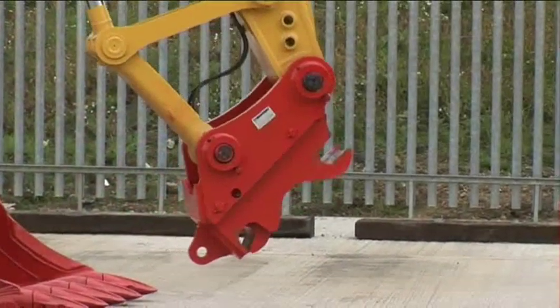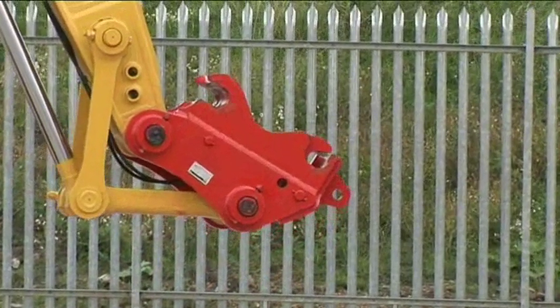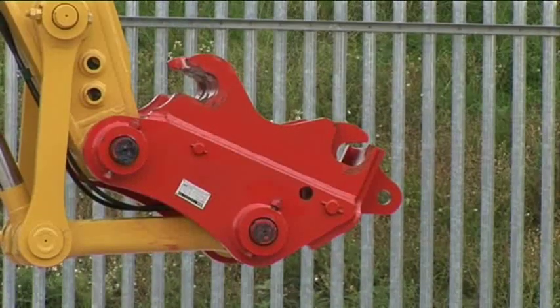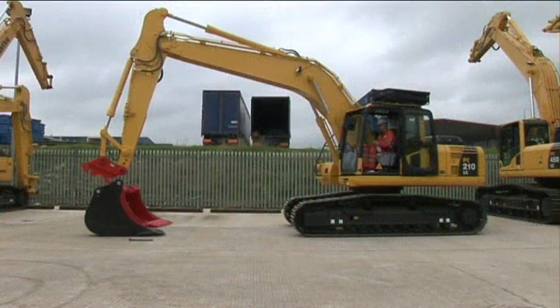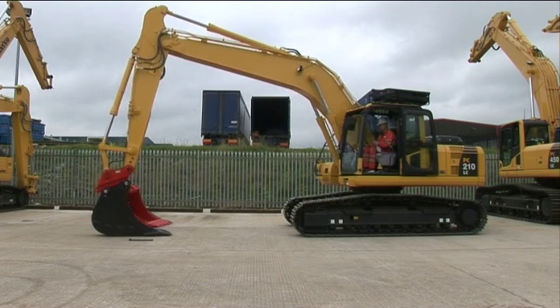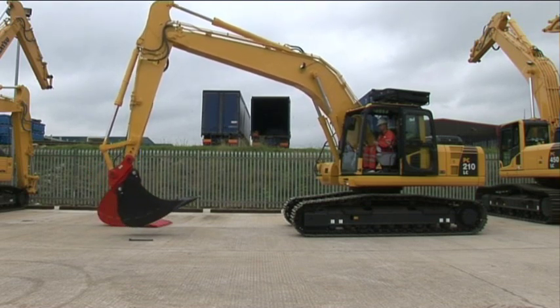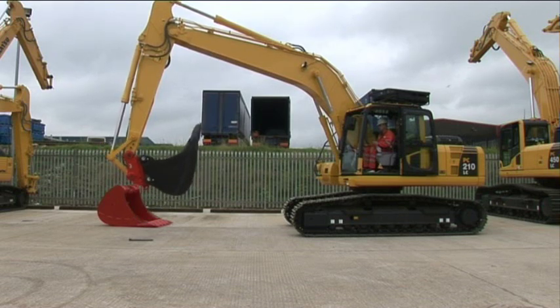If you're unsure what type of quick coupler is on your machine, firstly check to see if there are hydraulic hoses attached to it. If there are hoses in place, this signifies it's a hydraulic coupler and can be activated from inside the cab. If there are no hoses attached to it, then it's classed as a manual quick coupler.